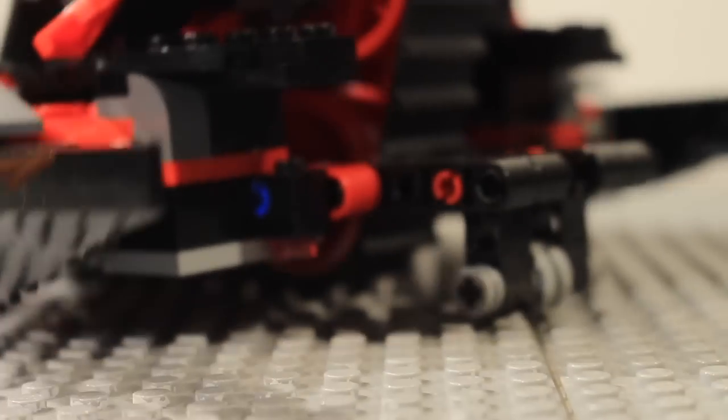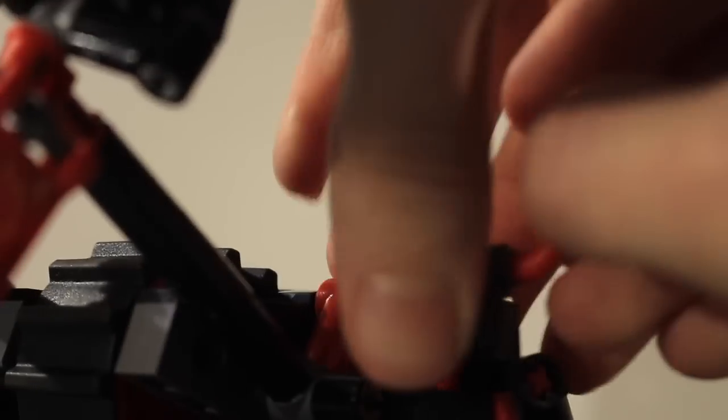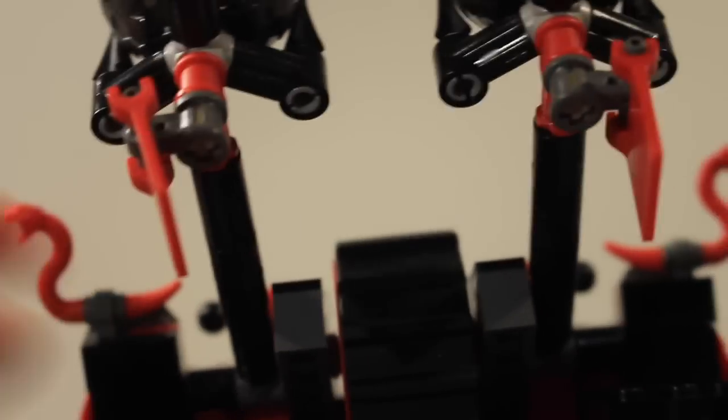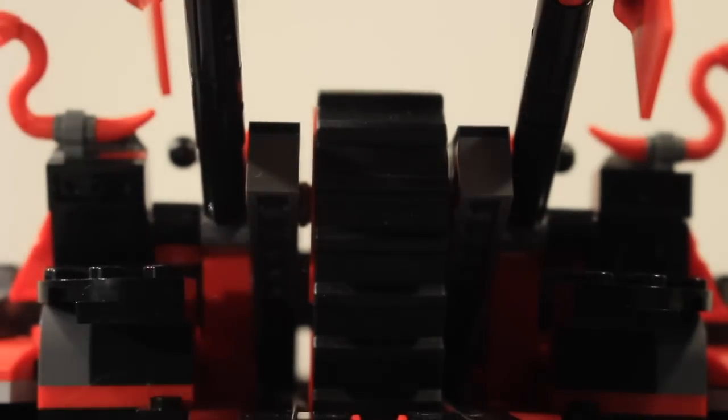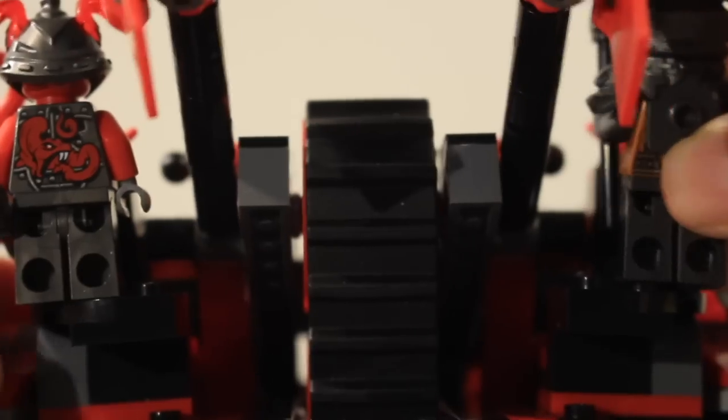You also get Hero Factory swords in a new copper color, which is really nice. Moving around the vehicle, there's a little stabilizer at the bottom and Vermillion flags that clip on, one on either side. The new snake molds do break off fairly easily so you need to be careful when moving them. At the back there are two seats for the Vermillion, where you can sit or stand one figure on either side.